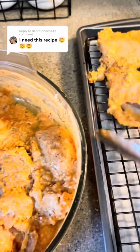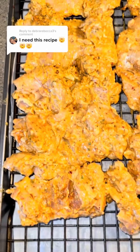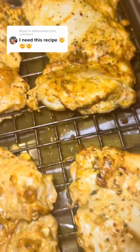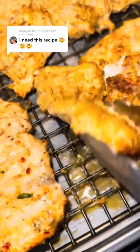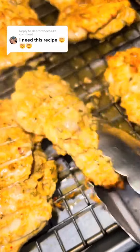You're going to marinate that for at least an hour in the fridge. Then take it out and put it on a baking rack. Bake at 400 degrees for about 45 minutes until it's cooked all the way through. About halfway through it's going to look just like this — take it out and flip it over.